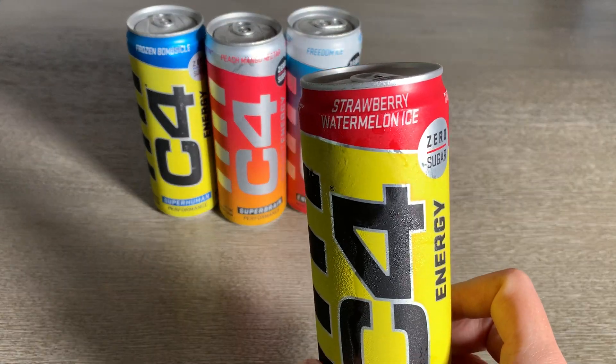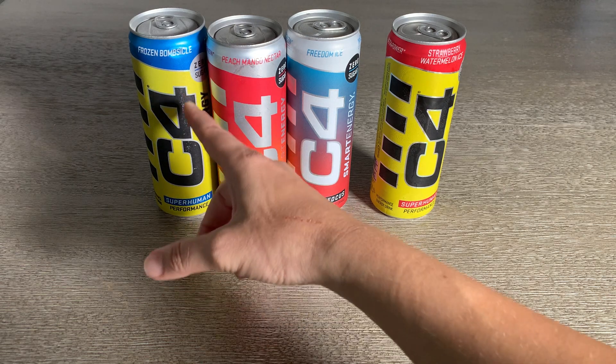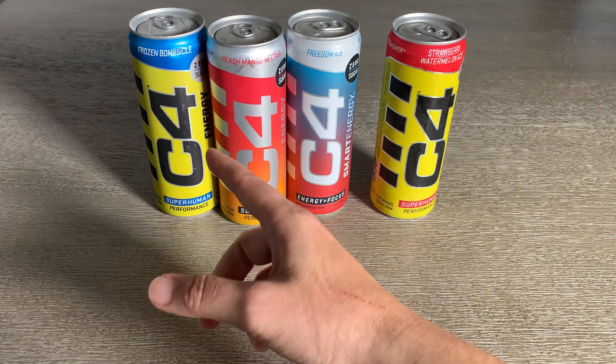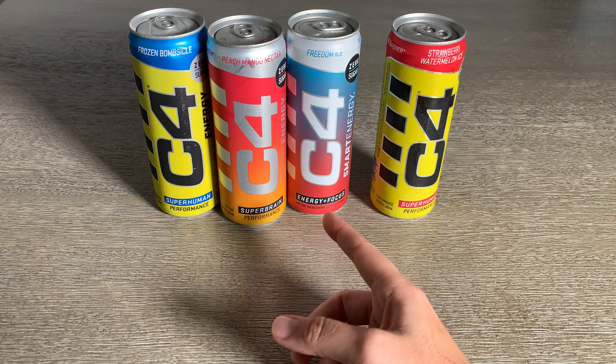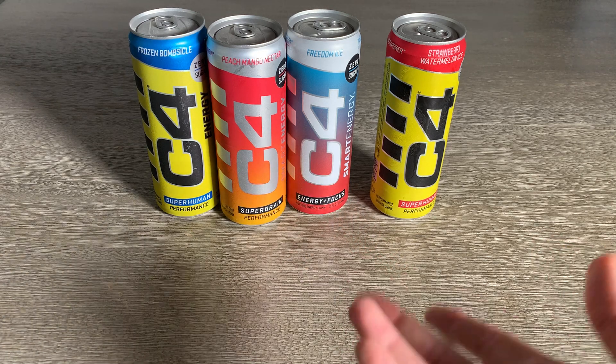I like the strawberry watermelon ice a lot. The peach mango is pretty good. The frozen bombsicle is very good — it tastes like blue Kool-Aid. And the peach mango nectar is a little bit more like a juice, so that's got a good flavor as well.